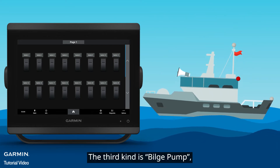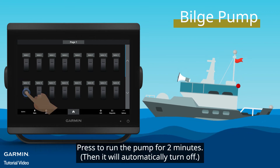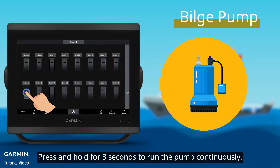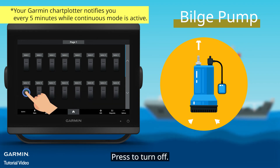The third kind is Bilge Pump, including Channels 12 and 13. Press to run the pump for two minutes. Press and hold for three seconds to run the pump continuously. Press to turn off.